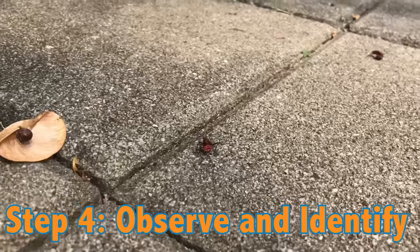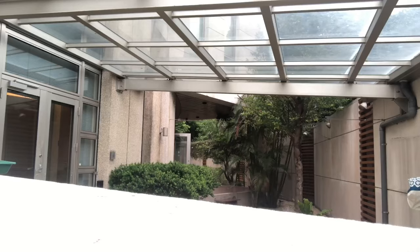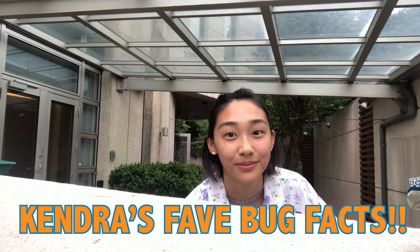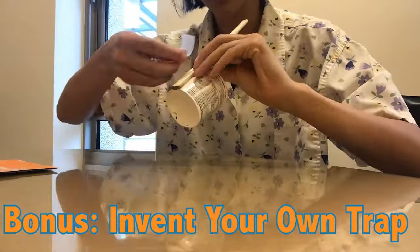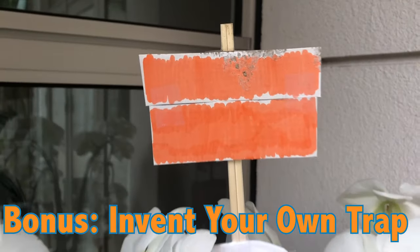Step four: using the resources on the web page for this challenge, identify the bugs that you've found if you can, and let us know what you found. Last but not least, some of my favorite bug facts: typically when an insect runs into a wall, it'll follow the direction of it — that's why we use the cardboard pieces to guide them into the cup. If you find flowers nearby, you may be able to find more flying insects with a bright pan trap like this one instead.